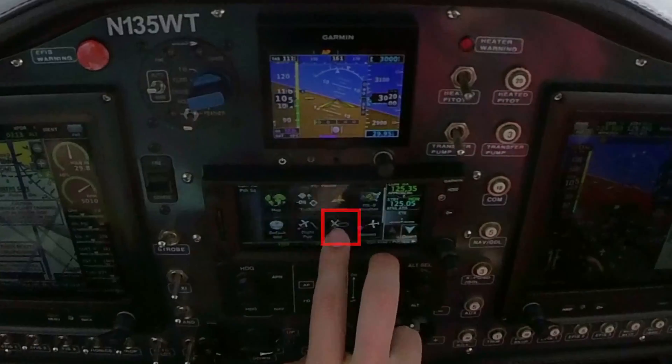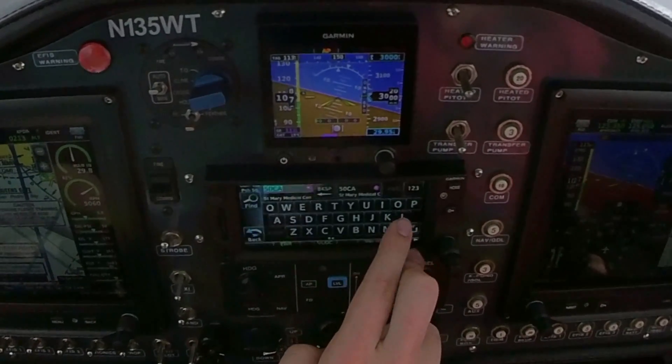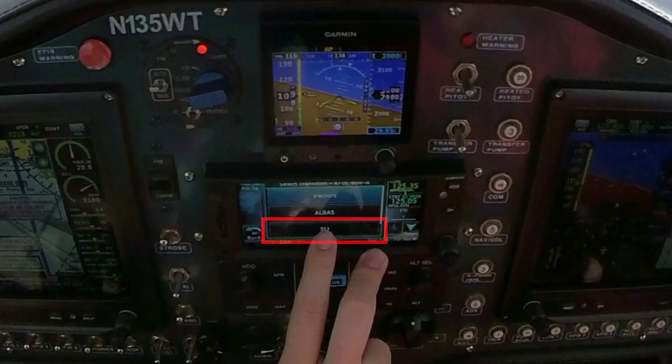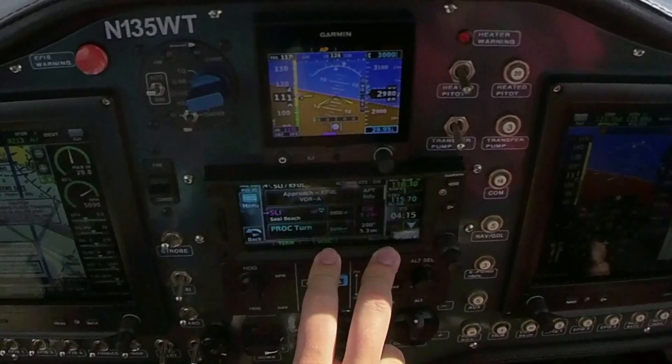We'll program the procedure approach. 05, 2 Delta, contact Fullerton Tower 119.0. Going to Fullerton, call 150, VOR Alpha. 05, 3 Zulu, wind variable at 6. Transition Sealbeef. Sky clear, temperature 23. Below the approach 2.5. Altena.